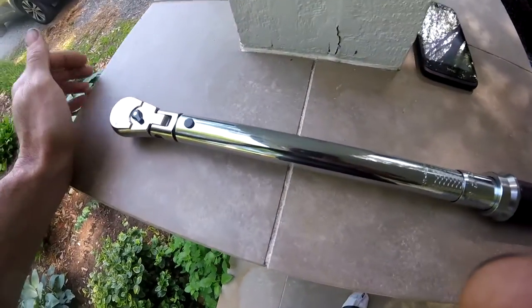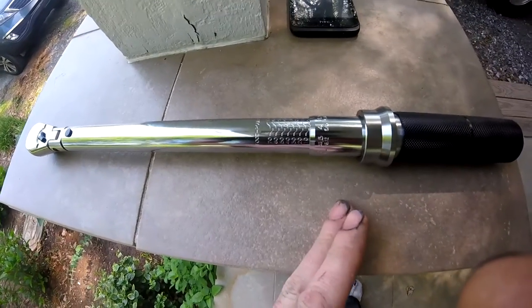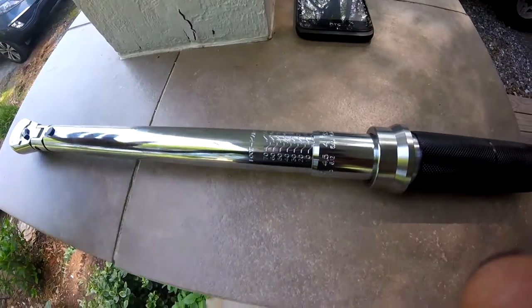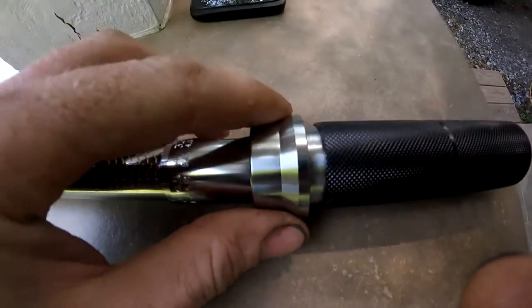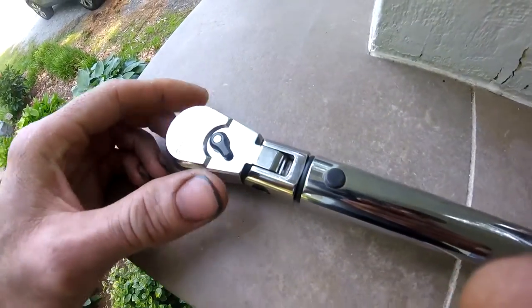What I'm not crazy about with the Precision Instruments one is it's actually a good bit shorter than this one. So that's why I like this one — I like the length, I like this locking mechanism, I like the handle, I like the flex head. I just wish that the flex head was not a locking flex head.